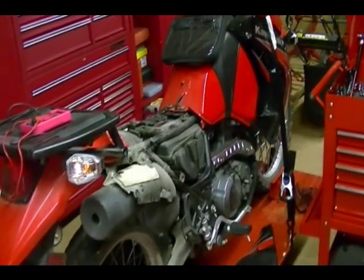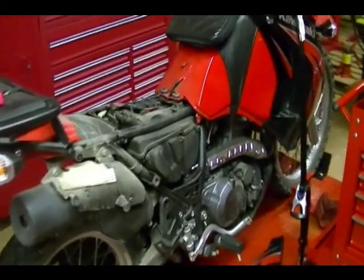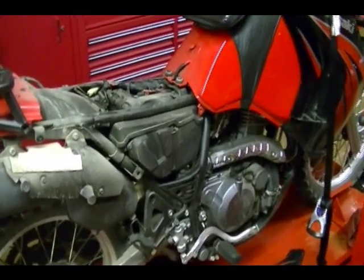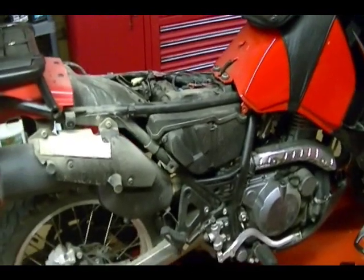In this video I'm going to show you how to check the charging system output on a 2009 Kawasaki KLR650. First thing you need to do is warm this bike up, get it to operating temperature.